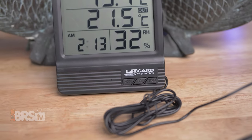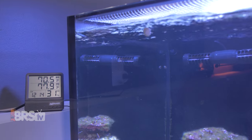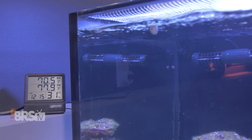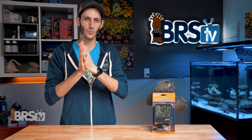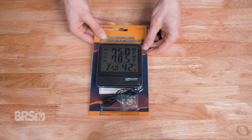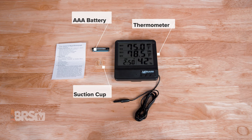It'll provide a temperature reading not only for the water in the aquarium, but also the temperature and humidity of the room that the aquarium's in, which can be very handy. It also has a built-in clock with some alarm functionality, but we'll touch more on that in just a bit. In the package, you'll find the thermometer, a AAA battery, a suction cup for the probe, and the instructions.